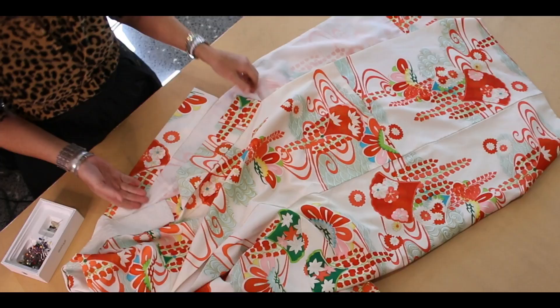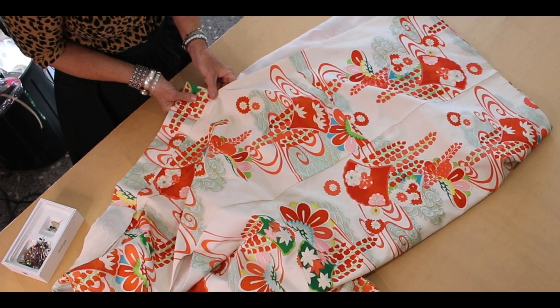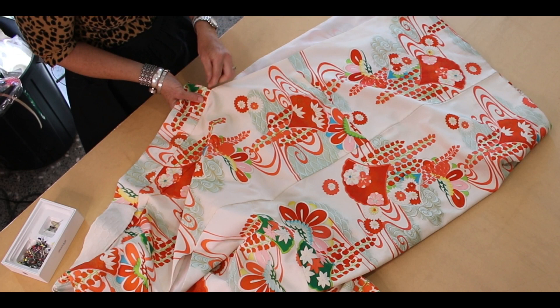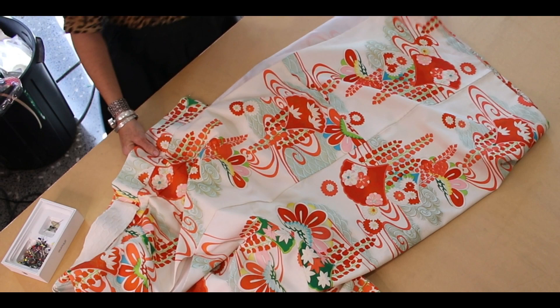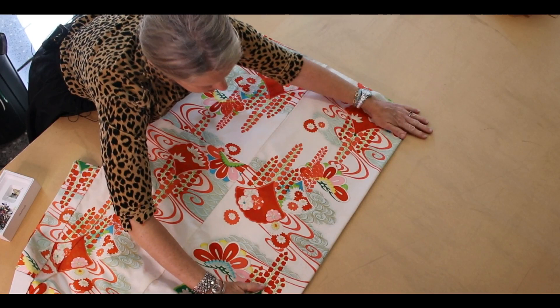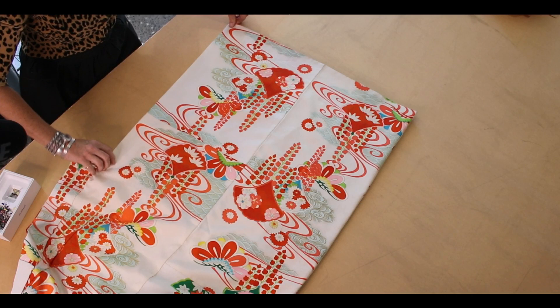What we're going to do first is put this together like this and just put a few pins in place to hold it there. We're going to lie it flat as we can for the cut, and I'm going to put another couple of pins along here.